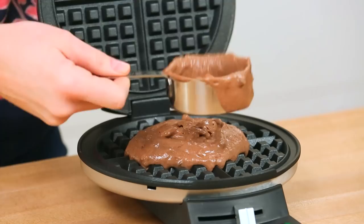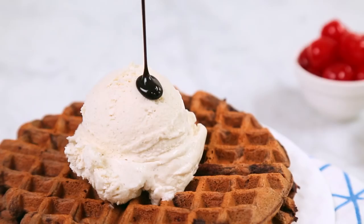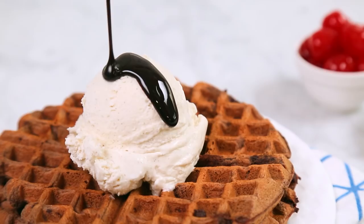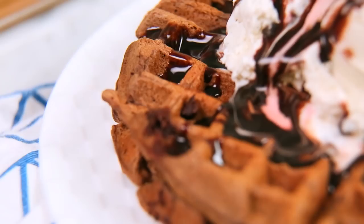Once you've got your waffles made, you can go ahead and assemble your sundaes. I'm starting with two beautiful double chocolate waffles on the bottom, then I am going to pile on some vanilla ice cream, some chocolate sauce, and top it all off with a cherry. There is a waffle lot of goodness happening on that plate.